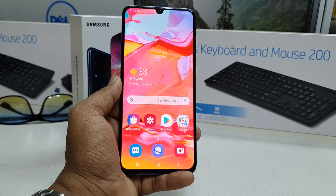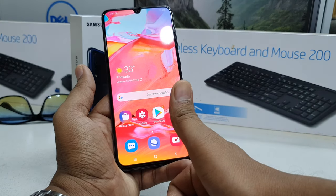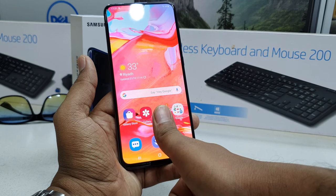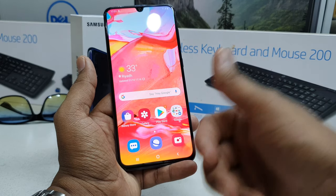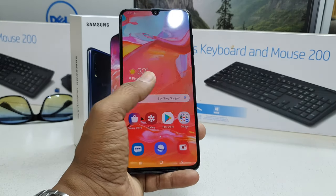The Samsung Galaxy A70 has an in-display fingerprint sensor, so you can easily touch your display and unlock your device. If you want to set up fingerprint on your Samsung A70, you have to go to the Settings section.